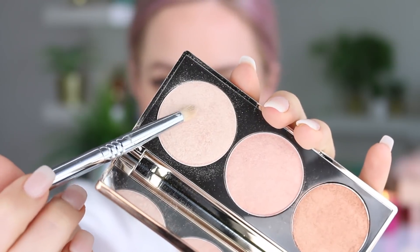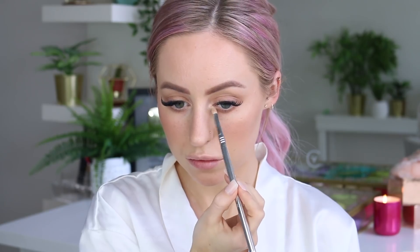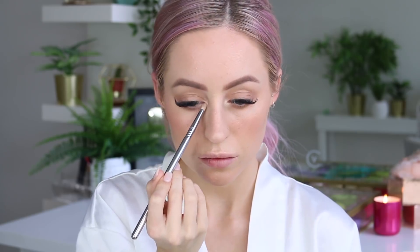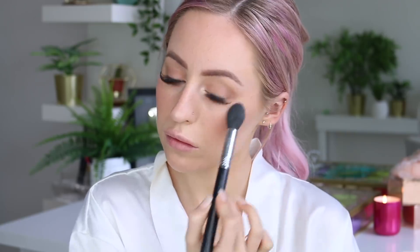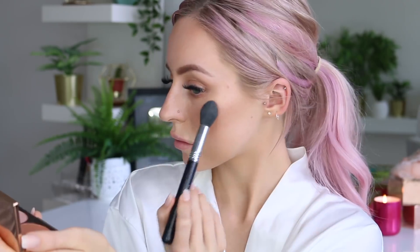We're then finishing off the base with this highlight palette. I'm taking the lightest shade and adding it to the inner corners of my eyes for a little pop, and then to the cheekbones and the high points of my face — just so we have a nice amount of glow, because I don't like my skin looking too flat.